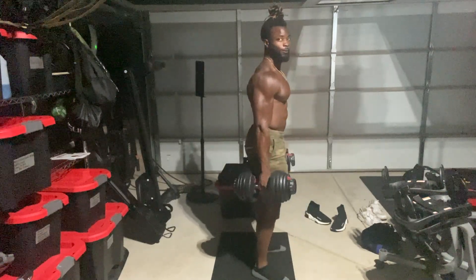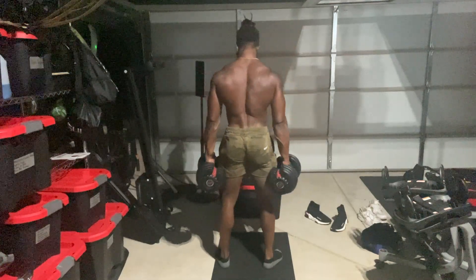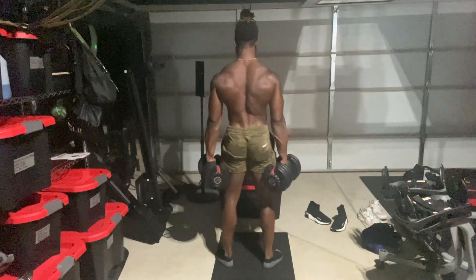The form is everything. As I said, deadlifts are responsible for good posture. So as long as your form is on point, all else shall fall in place.